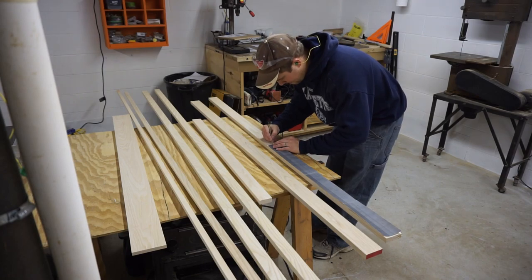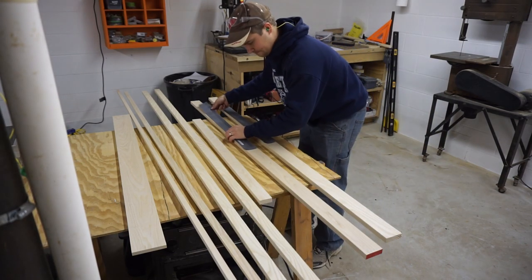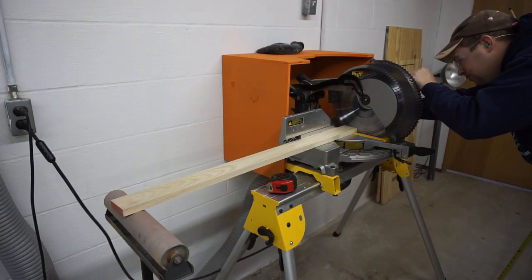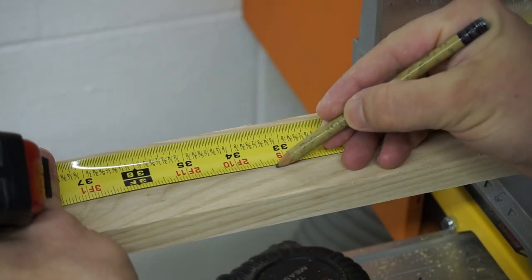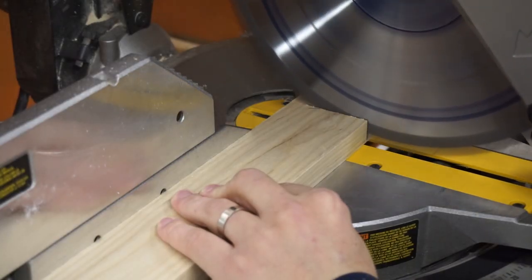Let's make this thing. This gate is made out of ash and I got it dimensionally cut to width, because there was really no benefit for me to get it rough stock and I don't have a jointer. Dimensioned is what it was, and I used the miter saw with a fine tooth blade to cut everything to length.